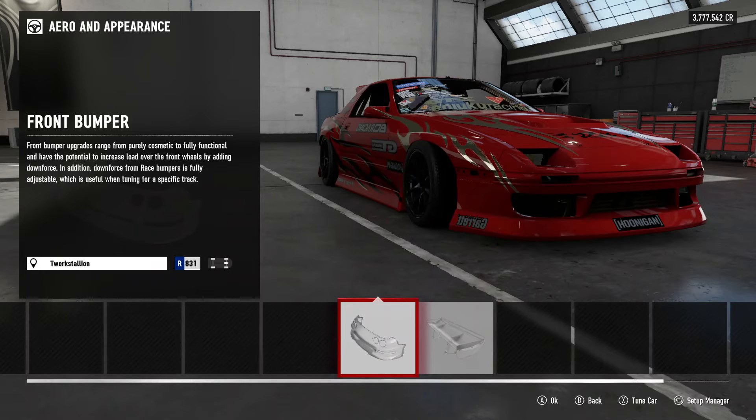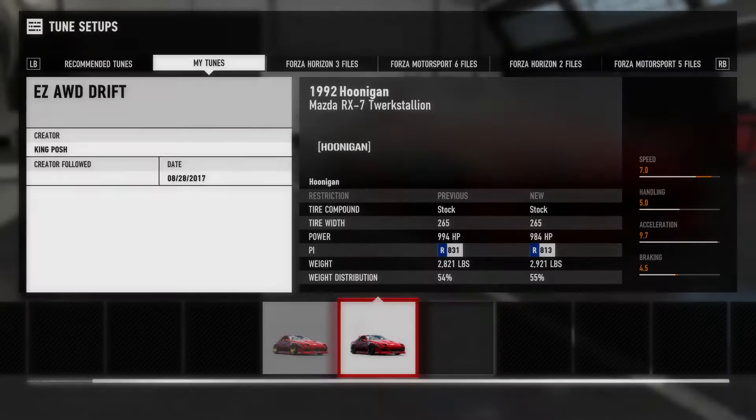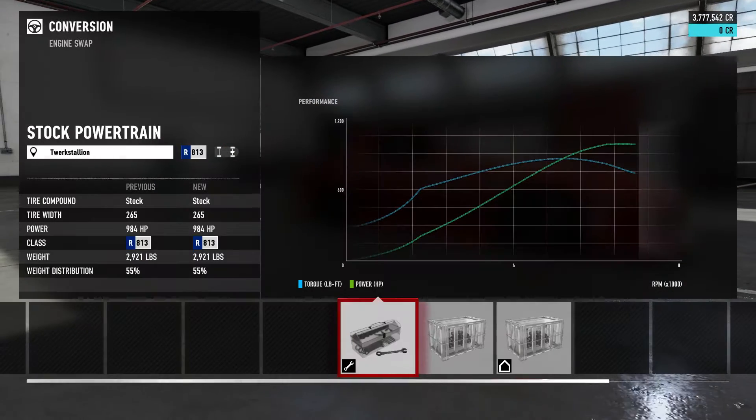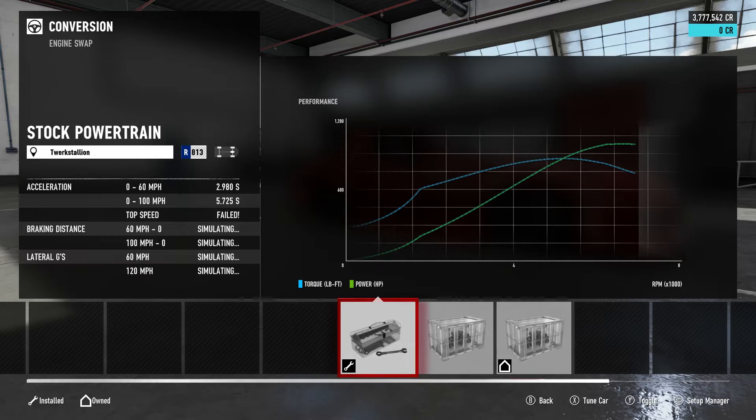What I should do is take you guys on just a test drive on the old tune. You know what — I will do that. Alright, so here's the older tune. It's got the original engine in it, 984 horsepower. Let's test drive this car and then test drive the other one and show you the difference.